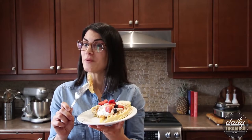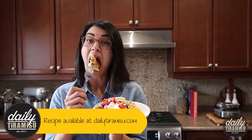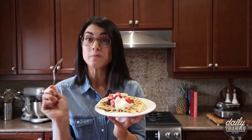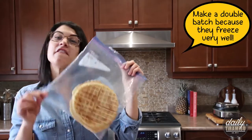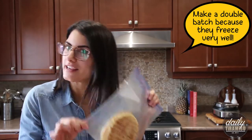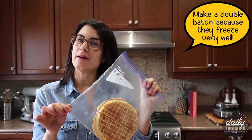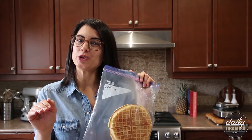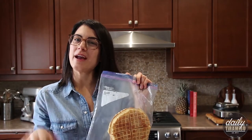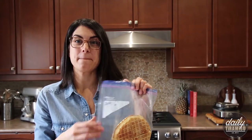Thank you guys so much for watching. I'm just going to go finish this waffle right now, and I'll see you again soon. Oh, I almost forgot — freeze any leftover waffles in a resealable freezer bag. When you're ready to eat them, just pop them in your toaster oven and defrost them, and you'll get a nice crispy outside like they were just made that day.